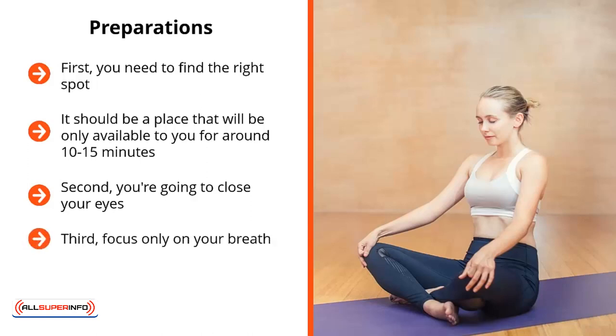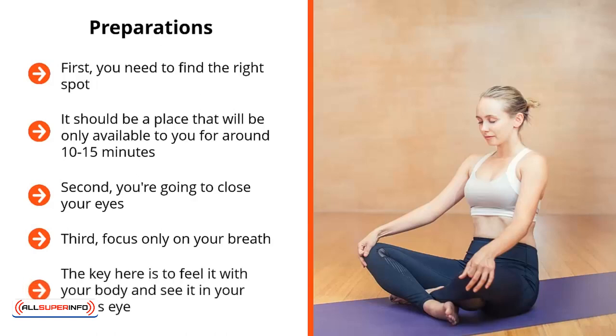Third, focus only on your breath. How are you going to focus on your breath? Well, you're not going to focus on it by feeling it or hearing it. Instead, you're going to watch it. You turn your mental camera to your breath — you imagine yourself seeing yourself breathe in and breathe out. The key here is to feel it with your body and see it in your mind's eye. Eventually these two sensations will line up, diverting your attention from the stuff going through your mind as well as the stimuli your body is picking up. Everything is focused on your breath — your conscious attention is focused solely on your breath.